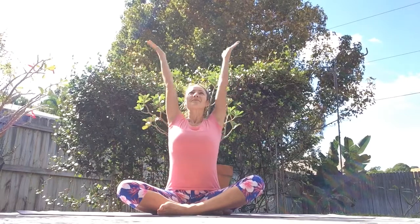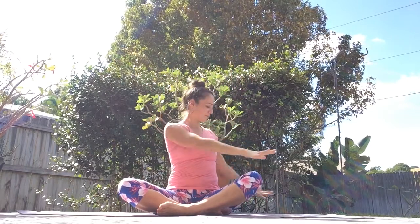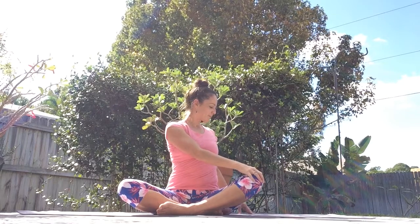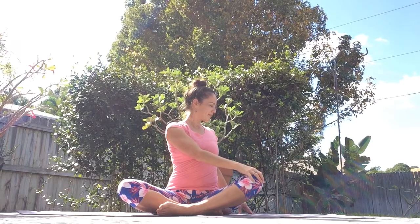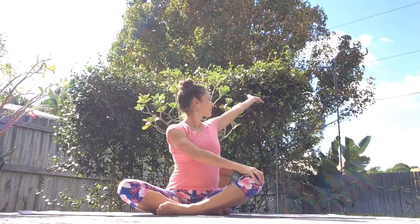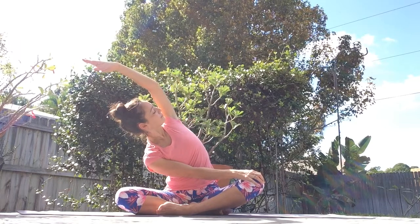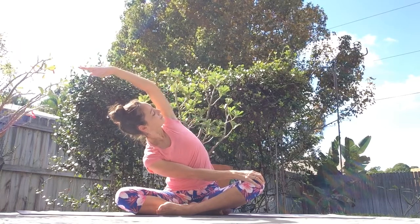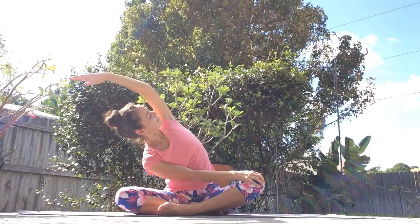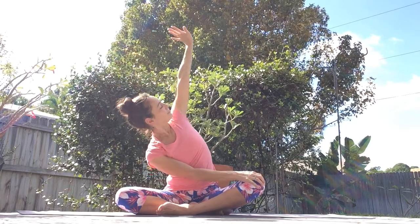Inhale, reach your arms up. Exhale, twist from above the waist to the right side. Left hand comes down to your right knee, right hand is right behind you on the floor. Breathe. Breathe in — reach your right arm up and over. As you exhale, keep reaching towards your left knee. So here we have a twist with a side body stretch. And inhale, come back, placing your right hand down.